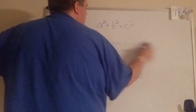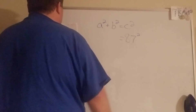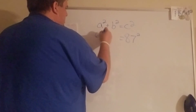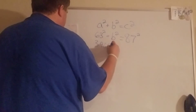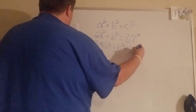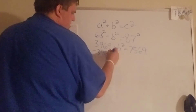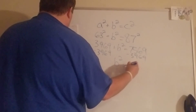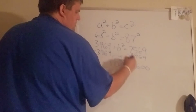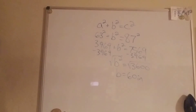Number three — this time we know the hypotenuse again is 87, it's across from the right angle so it goes on the c side, and 63 goes on the other side. Find the squares, subtract 3969. That gives me b squared equals 3600, and when I square root it, b is going to be 60 inches.